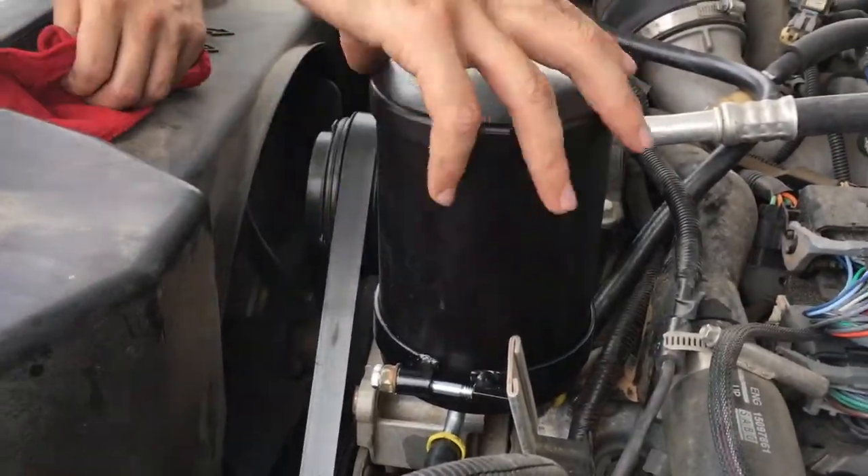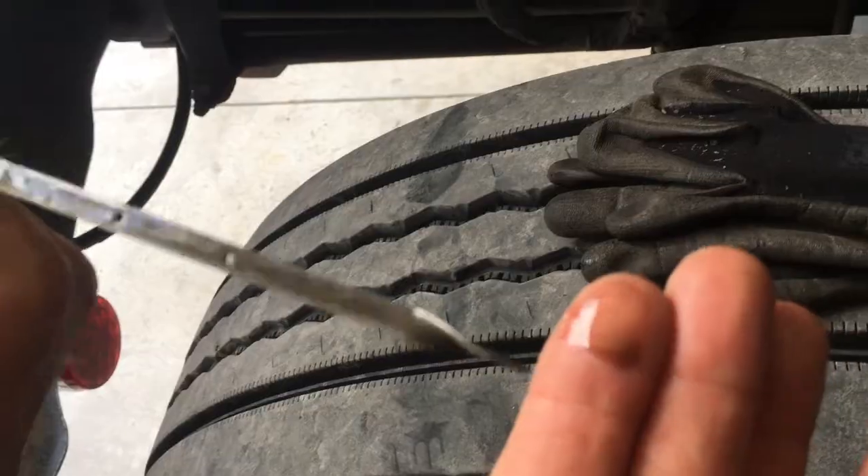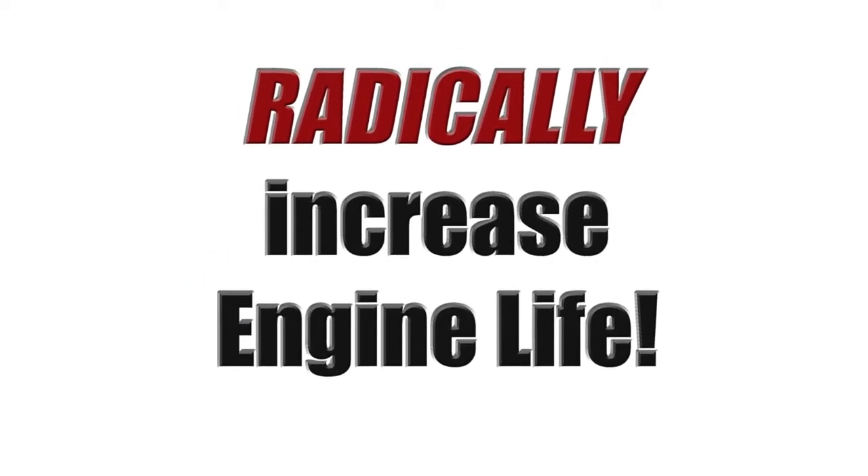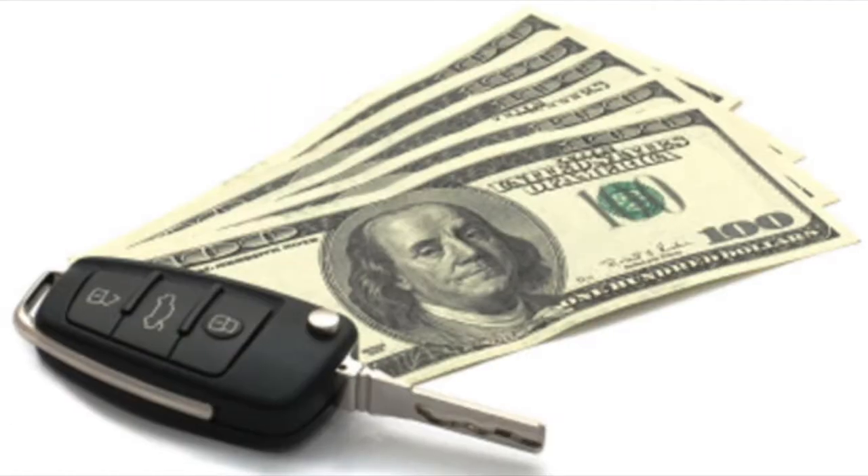That means regardless of the color of the oil, it will have fewer and smaller abrasive particles than new oil. The results are engine life can be radically extended and scheduled oil changes eliminated, saving both time and money.